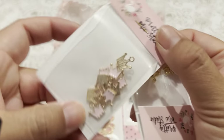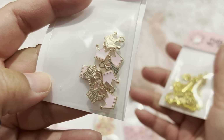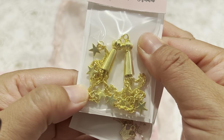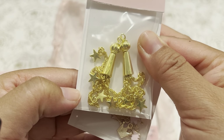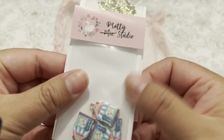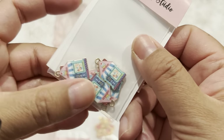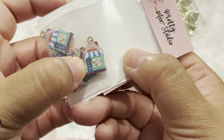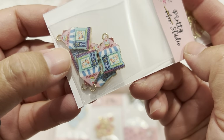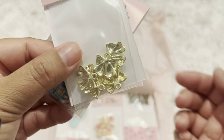I also purchased a couple of crowns — pink enamel crowns — as well as these little star dangly charms. These are so cute little storefront charms, like a cupcake. So cute. And these are also more gold bows.